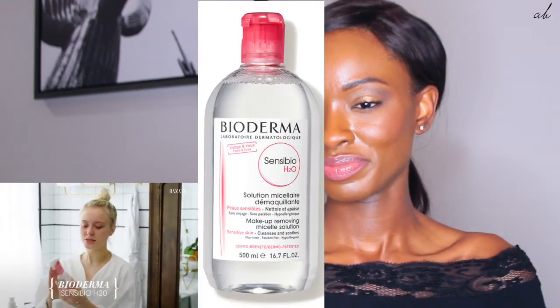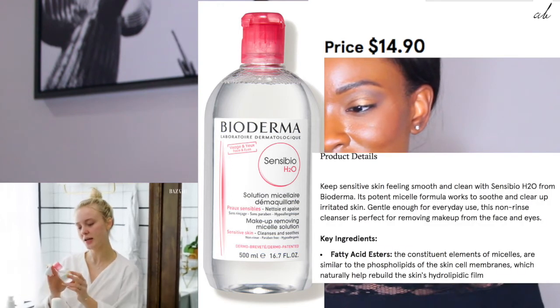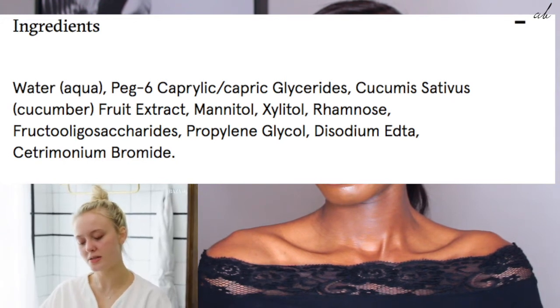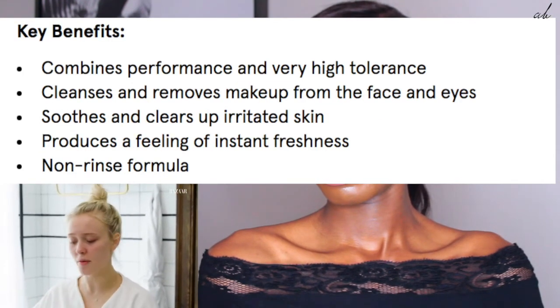Micellar water. This is a tiny packaging — I love everything tiny and it's nice to travel with. Bioderma. I think I bought it in Paris after seeing literally every makeup artist use it. I would just wipe it all over my face to get all the impurities off. Sometimes I'm bad and fall asleep with my makeup on, and I know what happens — I wake up and I break out. You really, really shouldn't. It affects me.